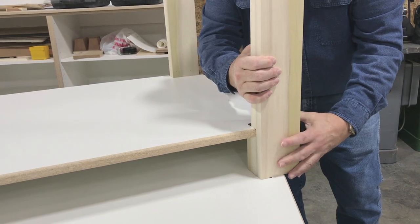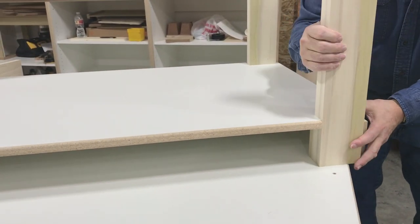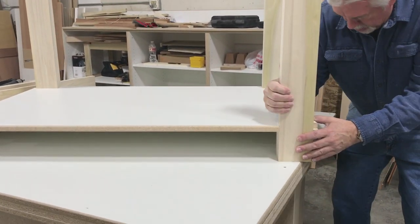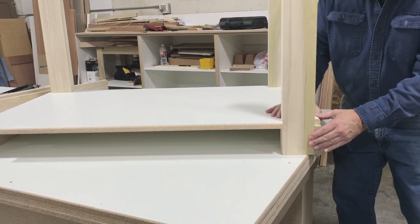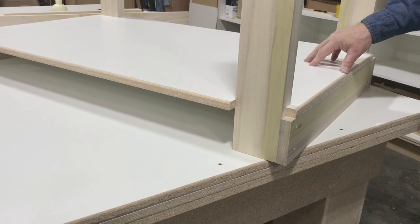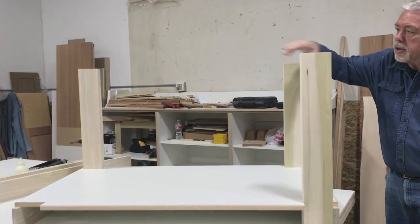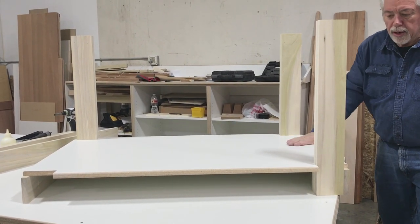That leg will go in here, just like that. Goes in there just like that, and then the skirt will go on. We'll assemble to that point, and then we'll put a top skirt and the top, and then put the wheels on. So that's what we'll do next.